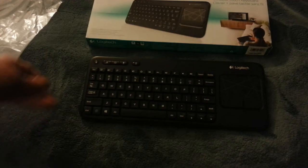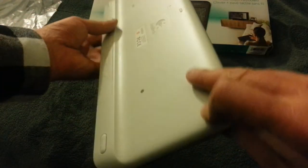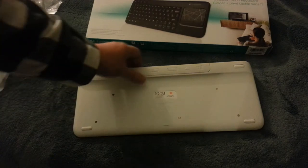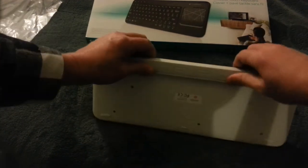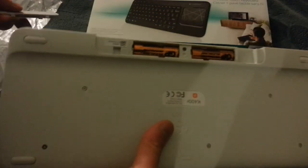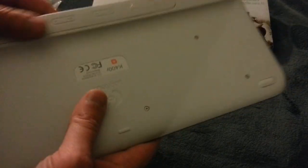So all in all, highly recommend it. Go pick one up and you'll love it. I've been using mine for about a year now and I don't think I've ever changed the batteries on it. It comes with two AA batteries.